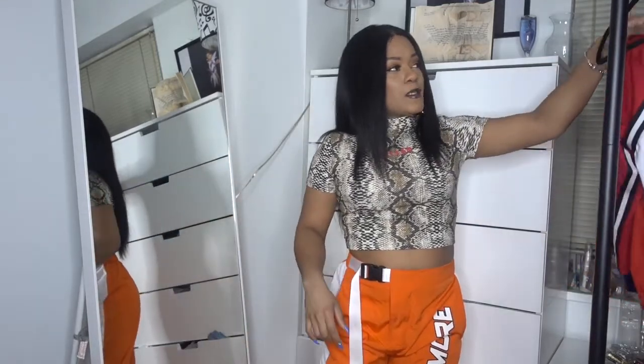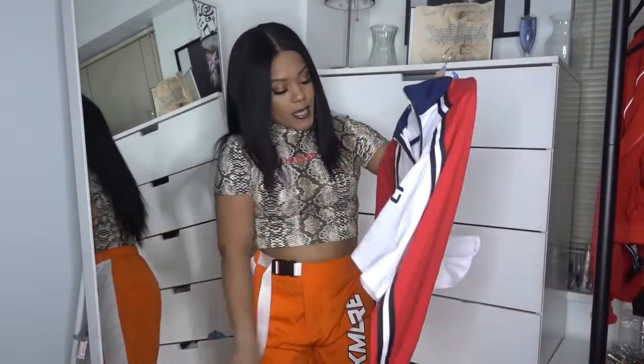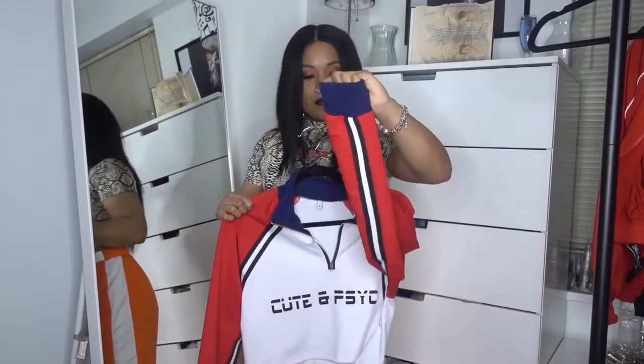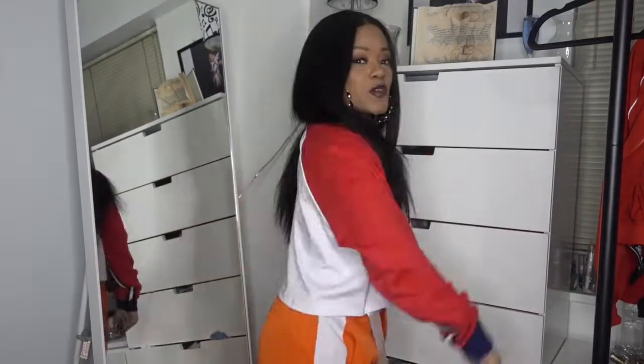The next item is a crop top long sleeve shirt with a blue mock collar and red sleeves — it's black and white and it says 'Cute and Psycho.' Your girl is cute and psycho at the same time! The sleeves are tapered with blue detailing, and it has a clean cut across the bottom. It's a regular crop top vibe with a zipper going down to the chest. Cute and psycho — what else can I say?